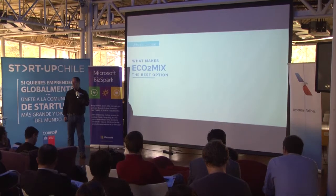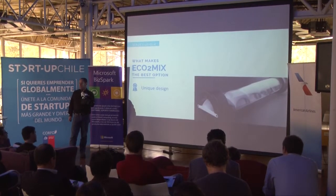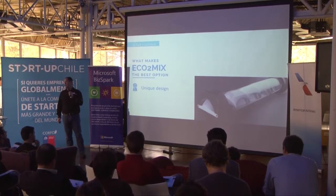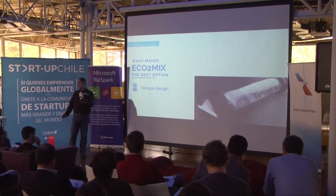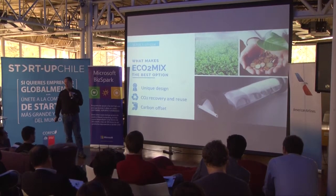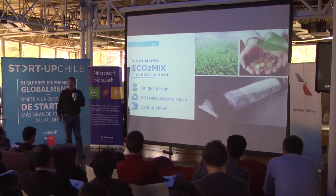What makes Ecomix the best option? First, its unique design patented by our company. Also, it has CO2 recovery and we don't lose CO2 in the process. And it has carbon offset that we can trade into the market. Also, while other systems in the market are 20 to 50% efficient, ours is 95% efficiency.